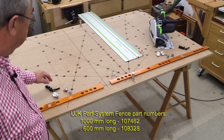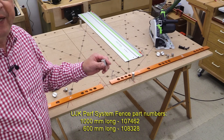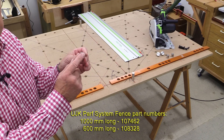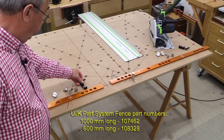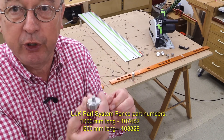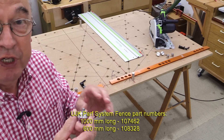Each fence comes complete with the fence itself, a pair of low-profile dogs with the chamfer top, the stop that fits onto the fence, and a pair of screw retainers which go up from underneath to hold the dog and the fence in place.